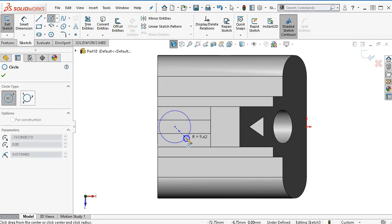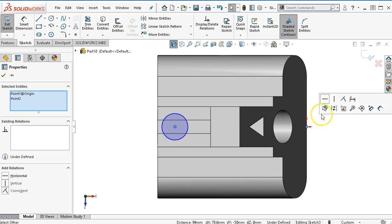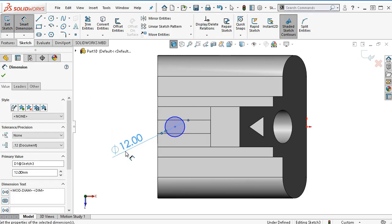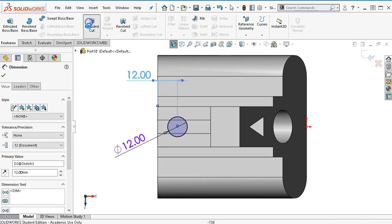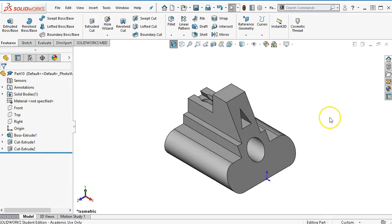So a 12 millimeter — there was my blue inference line but I do not get an existing relation over here, so I'll switch back to my selection. Select the center of the circle and control-select the origin — those are horizontal. Now I have horizontal in the existing relations. We have a diameter of 12 and its location is 12 off of the back. We're not given a depth so the assumption is it goes all the way through. Through-all cut. That does look quite a bit different than their geometry.